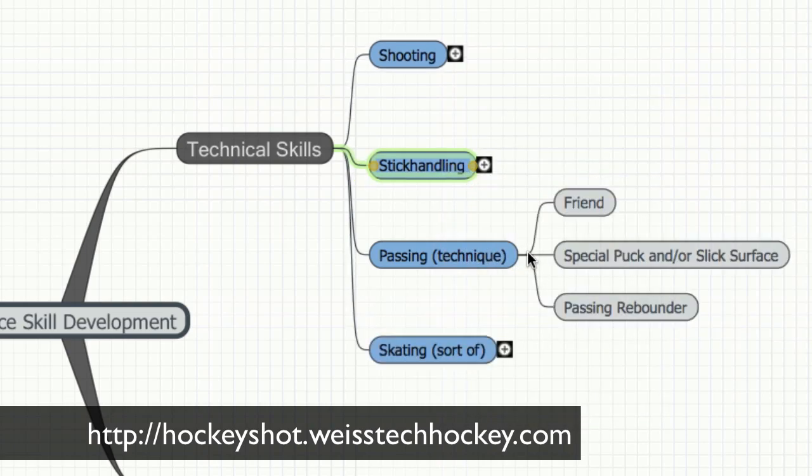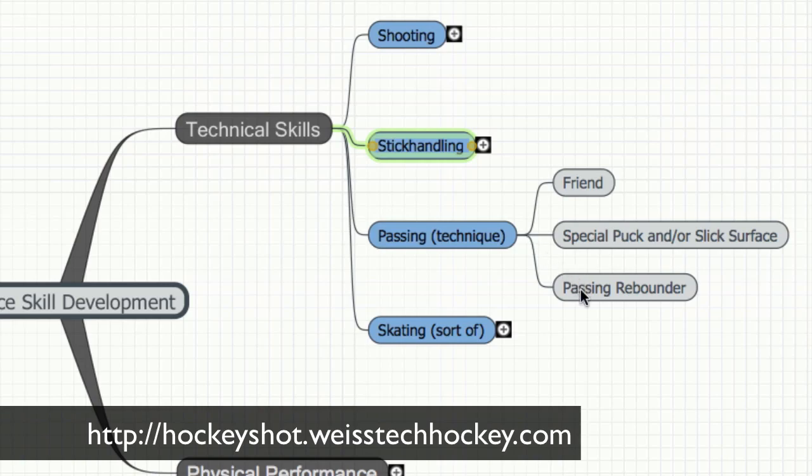Next is passing. With passing you're either going to need a passing rebounder or a friend — otherwise you're going to be passing and then chasing your pucks. We'll show you some passing rebounders. Also having a special puck and a slick surface will do a lot of good for you. The slick surface helps the puck act more like it does on the ice, and there are special pucks out there that are meant for working on stick handling and passing.